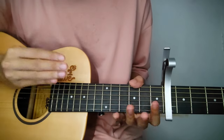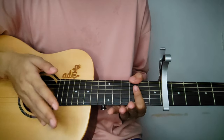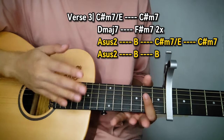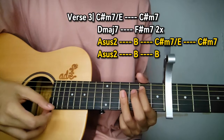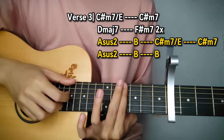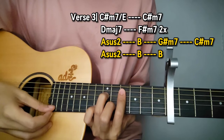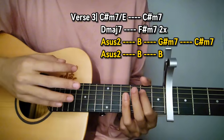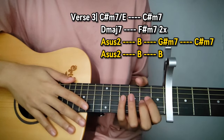In verse 3, there's only one chord change — in the 3rd line. The 1st and 2nd lines are the same as verse 1 and 2. In the 3rd line: from Asus 2, B — then replace E with G sharp minor 7. The rest of the chords are the same: C sharp minor 7, Asus 2, then back to B — same chord progression as the chorus. That's verse 3, followed by another chorus.